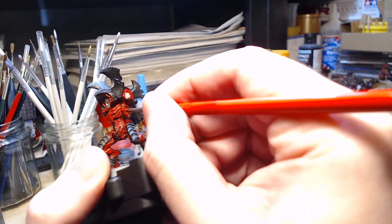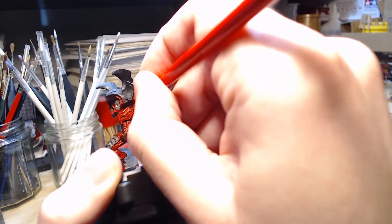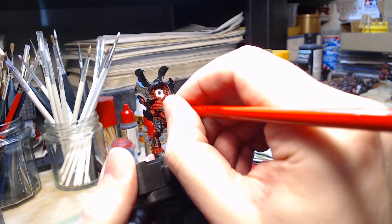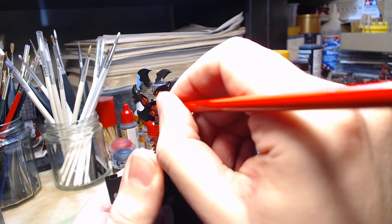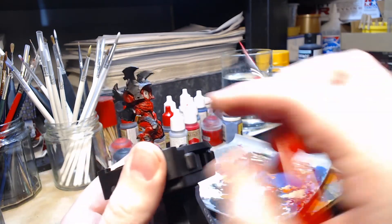You'll also see me painting some vertical lines because the way this ribcage is constructed it seems to have certain points where it actually comes to a point, so I'm painting those almost as if edge highlighting. There will be further highlights that go on this with brighter colours — I'm just laying the foundations for those edge highlights, and hopefully with thinner lines and lighter colours you'll see a nice graduation between the light and the dark colours.